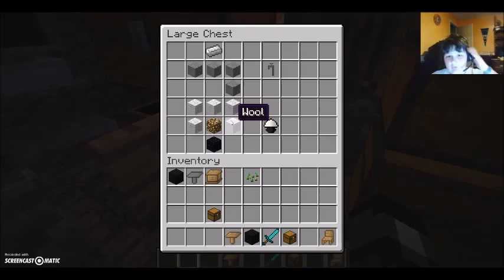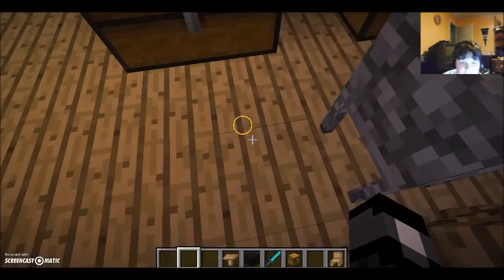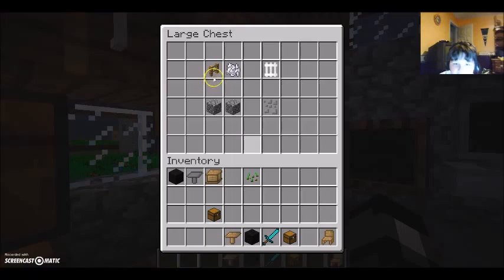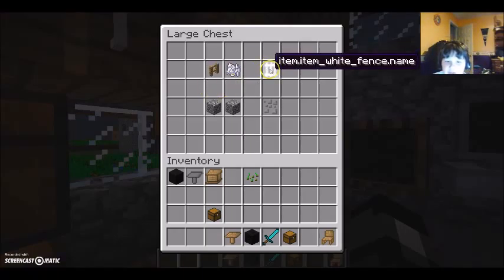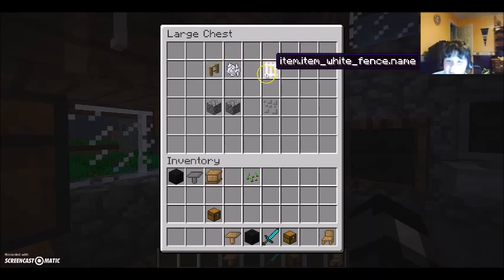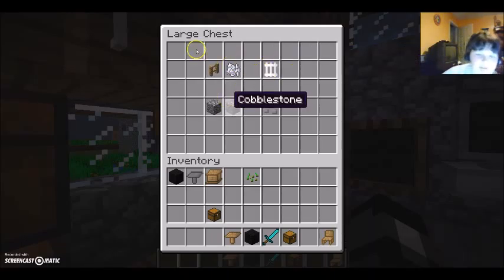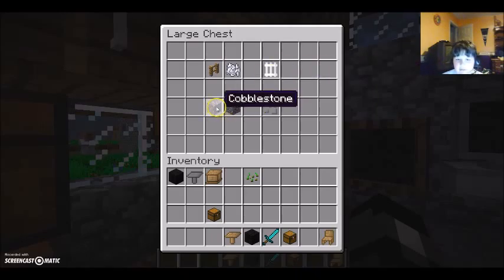You need five wool, one glowstone, and one obsidian. For the next thing, we have a white fence, which is crafted — it's pretty easy to remember because it's just fence and bone meal. And there's two cobblestone for the stone path.